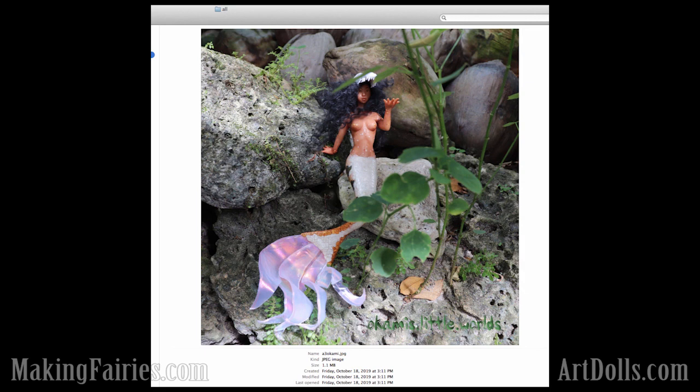This one is also by Okami Wolf. This one is just adorable as well. We've got some really great anatomy too that really just follows how things look anatomically. And also the way she looks graceful — she looks comfortable in her pose and setting.